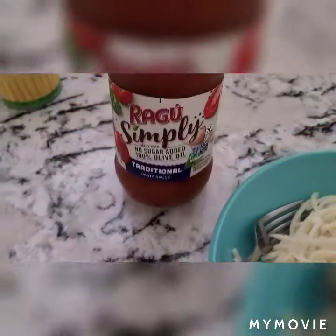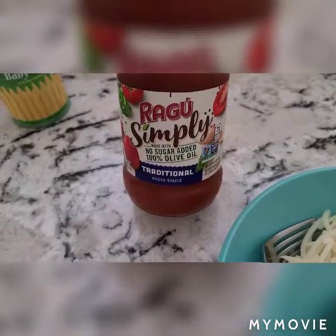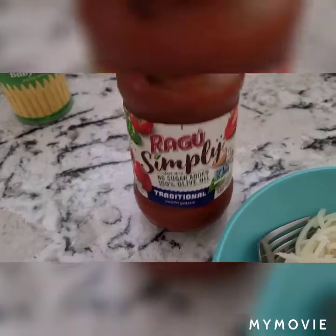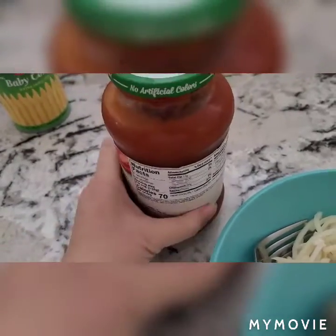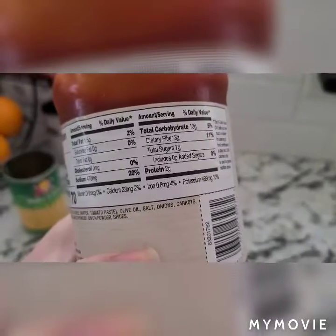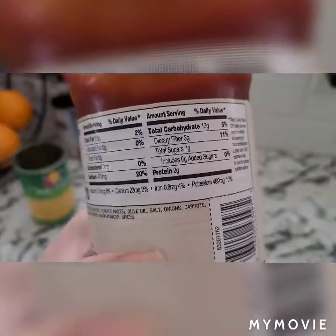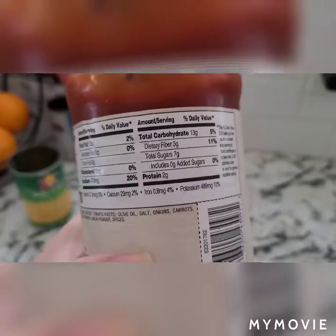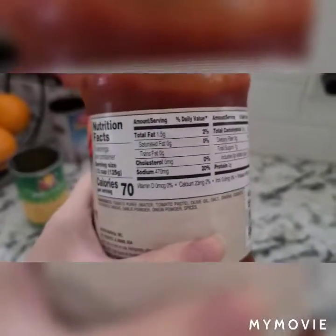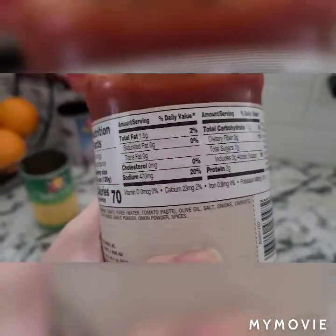I'm going to use this Ragu Simply — no sugar added, 100% olive oil pasta sauce. I noticed there's seven grams of sugar, but not added sugar. Three grams of fiber, 13 grams of carbs, 70 calories, and two grams of protein.